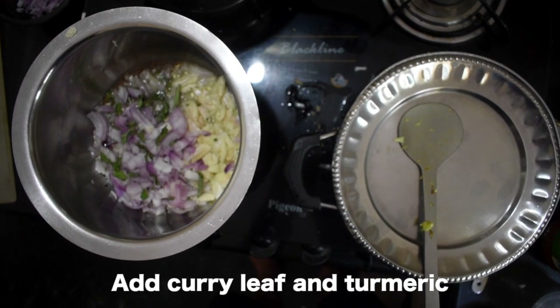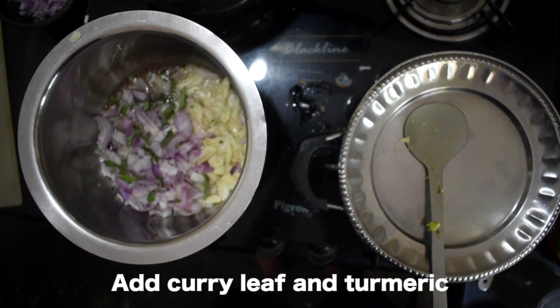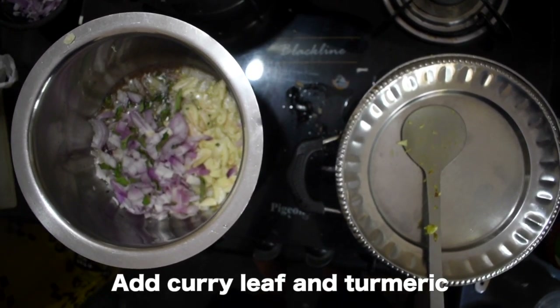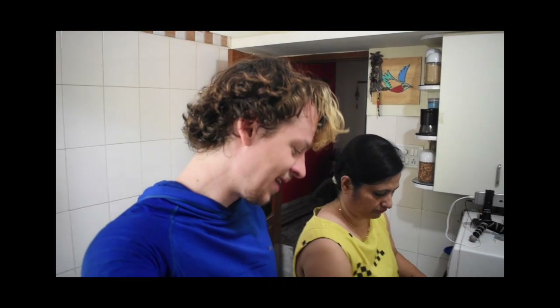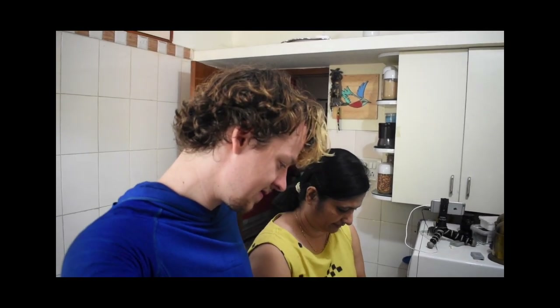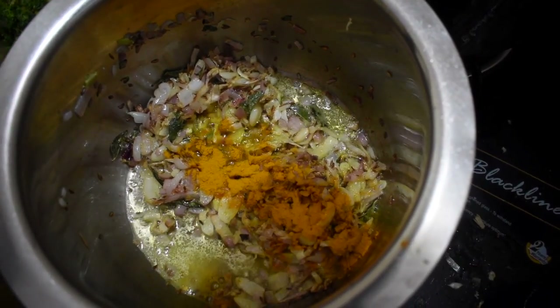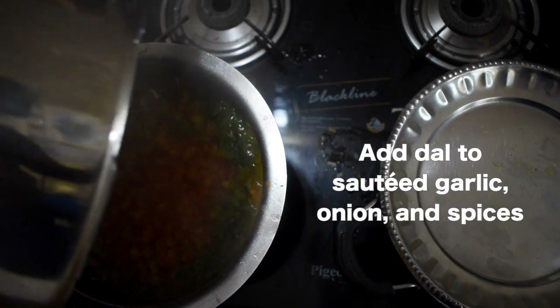Then in a vessel, take a little oil and two spoons of cumin seeds, then smashed garlic — which you crush using a big mortar, or you can cut it into small pieces. Add garlic and onion with a little curry leaves. Fry until light brown. Then add turmeric for the best color. Fry the onion and garlic until light brown, then add the cooked dal.